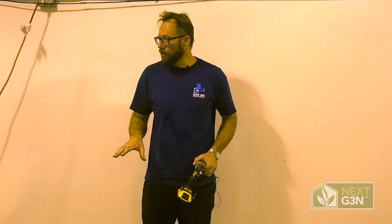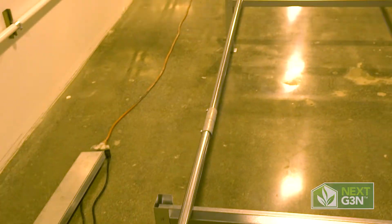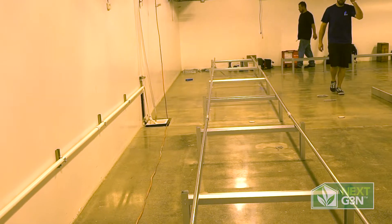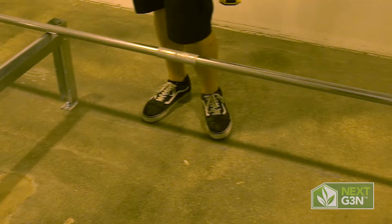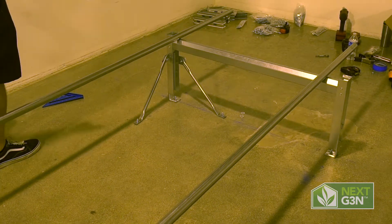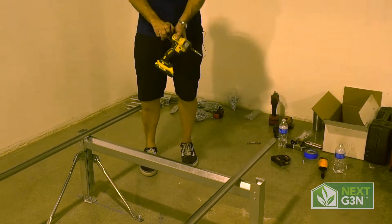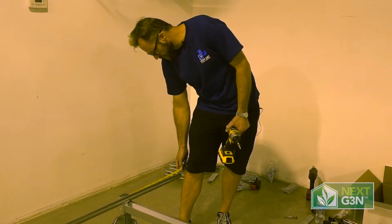Now we're going to go ahead and put the roll bars on. You can see we have the roll bars all the way down on the legs right now. These are in 12-foot sections with one cut section. We've set these because we have 18 inches of overhang for the bench, so we can go ahead and set our roll bars 18 inches out.